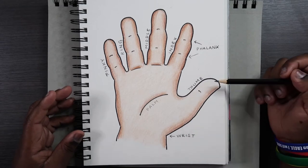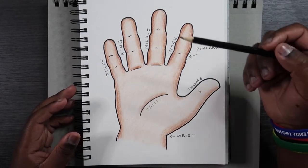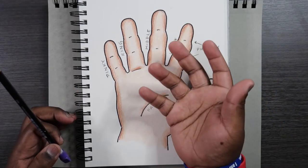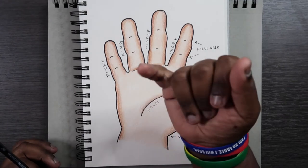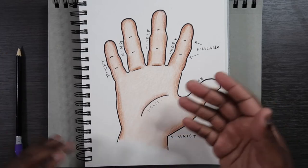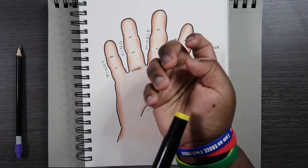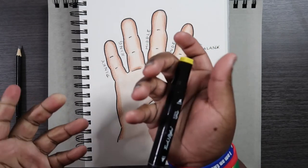We got the thumb, which everybody knows because it's the only finger that's different from all the others. We got the index, the middle, the ring, and the pinky — like we learned as kids. The index finger is the one you point with, the middle one you use to flick somebody off, the ring finger you put a ring on, and your pinky finger is the smallest. Down here you have the palm, which when you grip objects keeps them from sliding through your hand — the palm acts like a cushion to help you grip something.